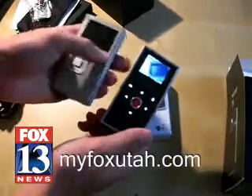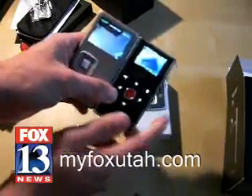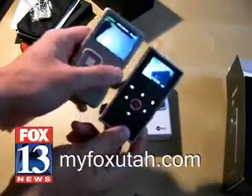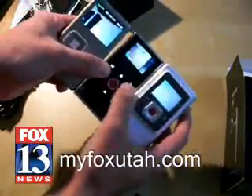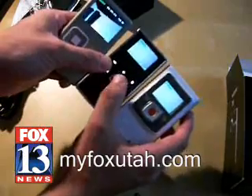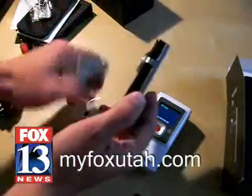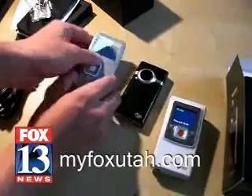The screen size is obviously a huge factor because the Creative Vado's screen is a lot bigger than this new Flip. That might be an issue for some people because you're paying $80 less for the Creative and getting a 2-inch screen versus the tiny screen on the Mino, which is basically the same screen as the original Flip. In terms of thinness, it's pretty much the same with the Vado and the Mino, except the Flip's lens actually protrudes from the front, whereas the Creative doesn't do that, so it doesn't lay as flat.